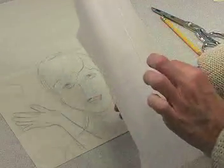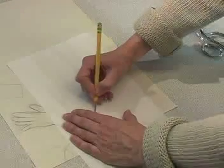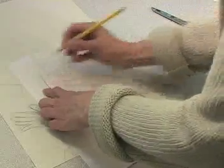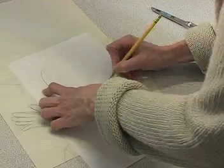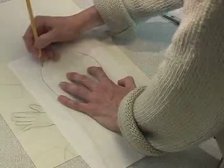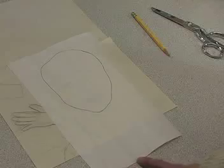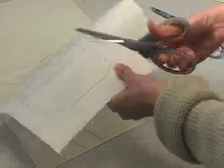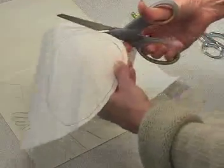I've cut a piece of the Steam-A-Seam 2 larger than I need, and I'm going to place it over my pattern and start drawing, just tracing around the face shape. If you have a light box, this does make it easier to see, but most times I can see through it just fine. And now I'm going to find my paper scissors and rough cut this. I just need some extra room around there, so nothing fancy — just a quarter inch or more.